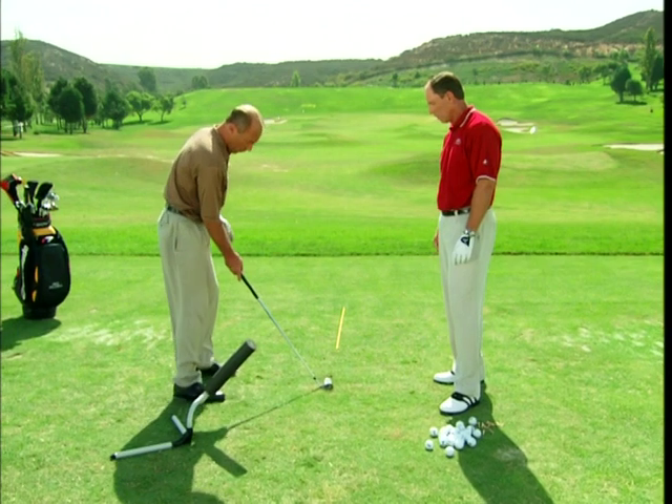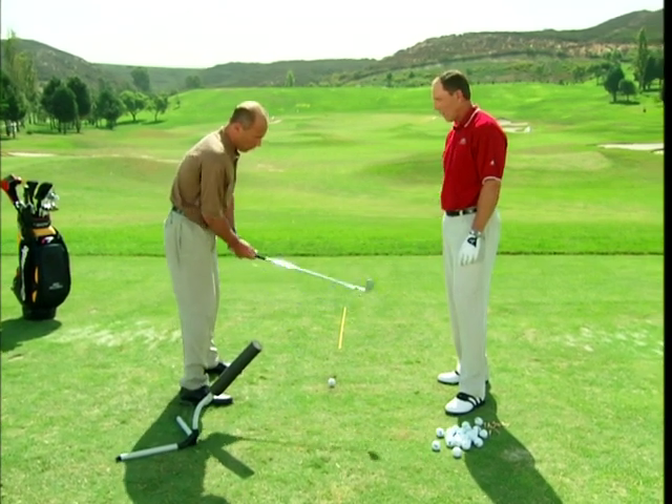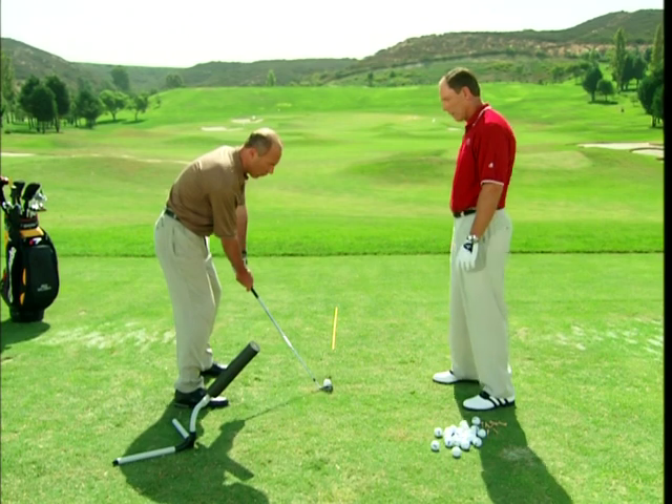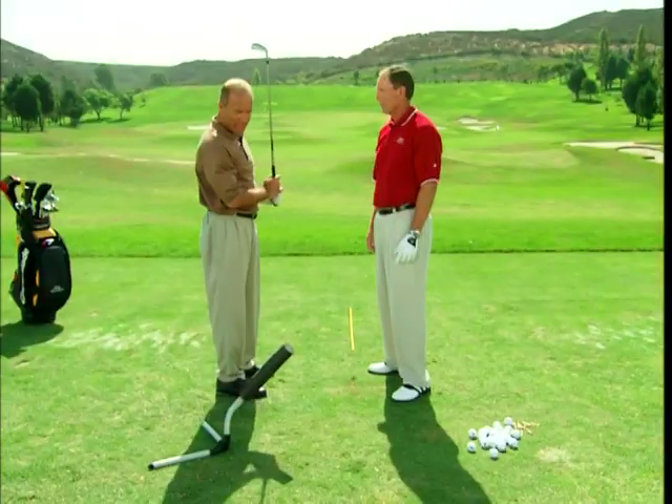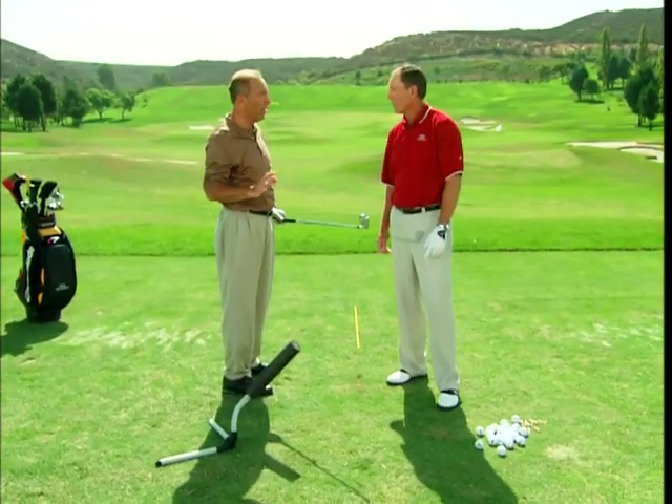Nice and slow — you don't want to go at it fast, you want to get a feel; you're changing the path of your swing. That's awesome. Two out of three, no curve on them — I'll take that. And I can trust to tell everyone, this was take one.